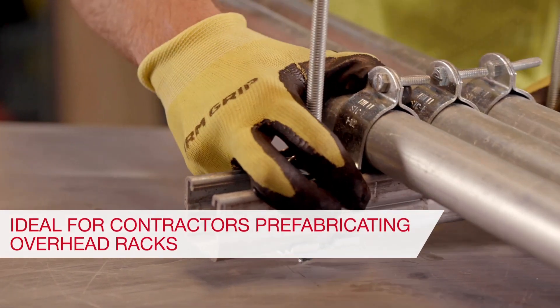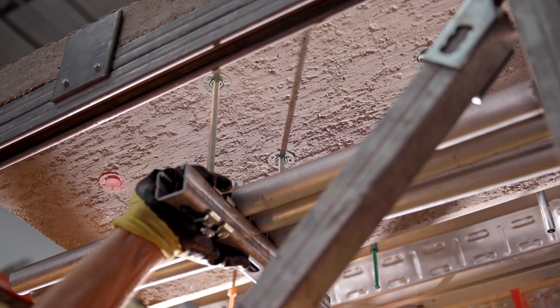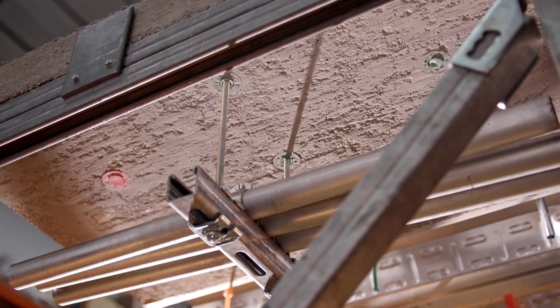QuickCast Connect anchors are ideal for contractors who prefabricate their overhead racks, since they can just push their pre-assembled systems right into place.